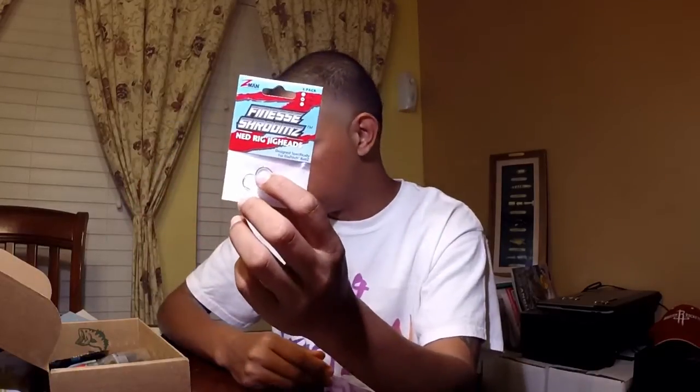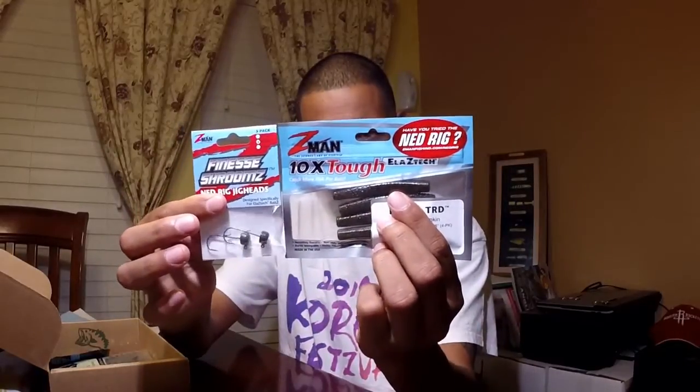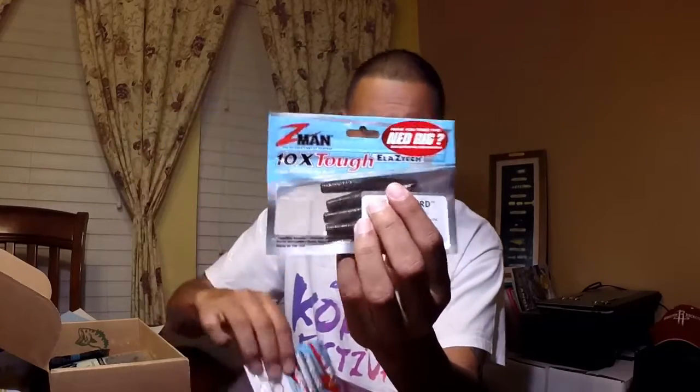Next up we have the Z-Man Finesse Shrooms — these are for Ned rig jig heads, designed specifically for ElaZtech baits. I got an email from Mystery Tackle Box talking about the Ned rig. I'd never heard about it — this will be my first time fishing it. We'll see if it does what it's supposed to.